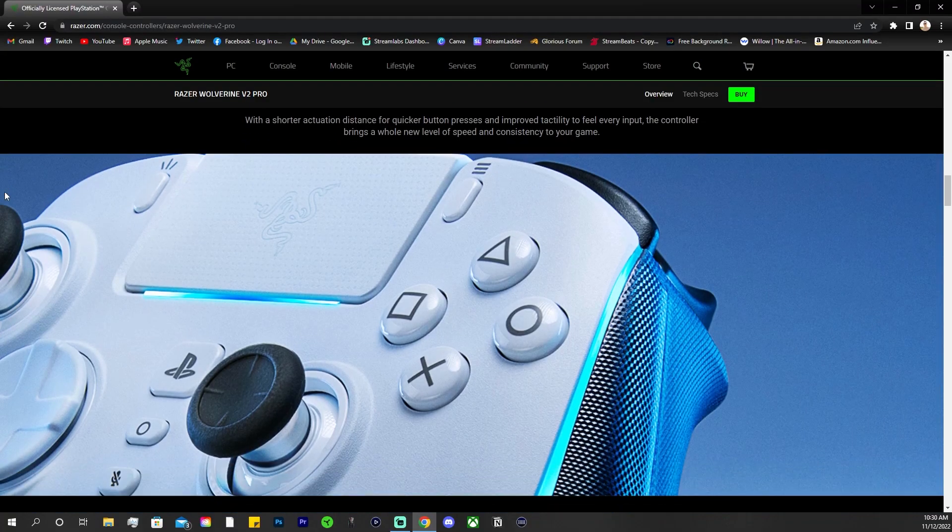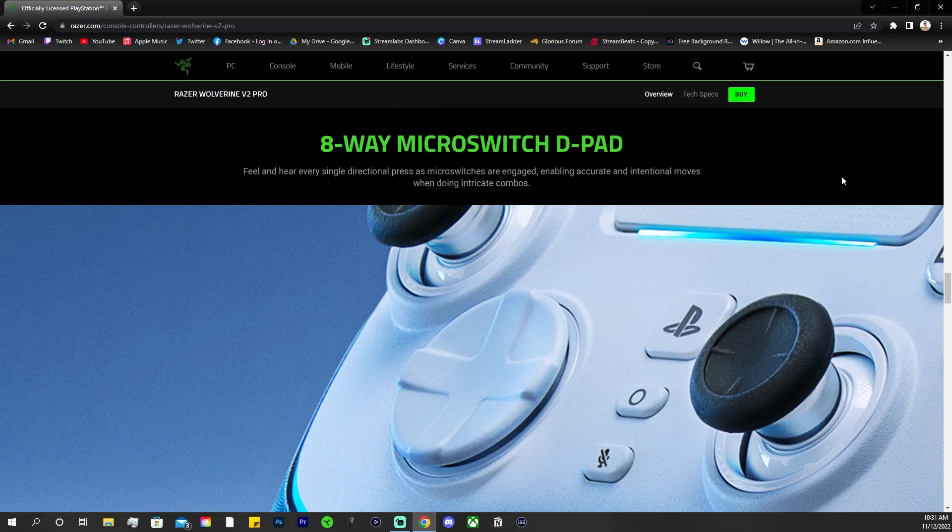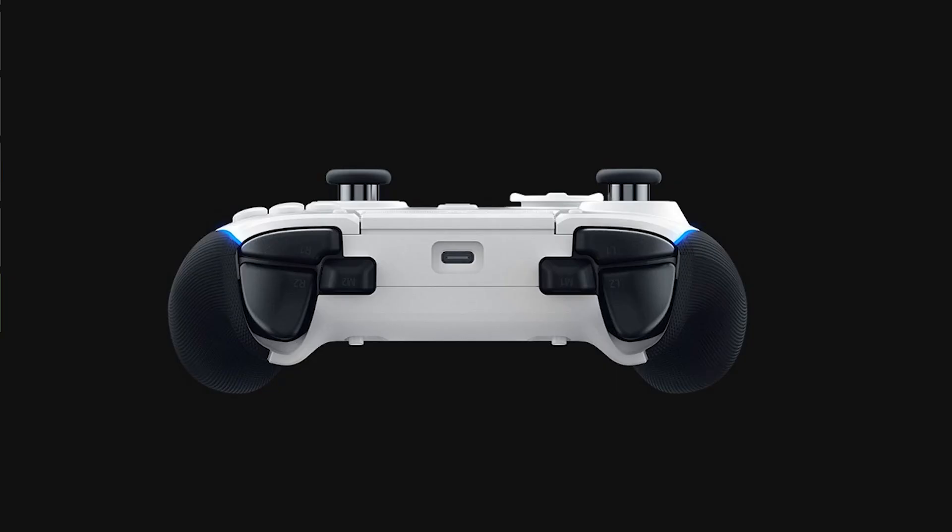With this controller you get the standard Razer treatment, which involves a lot of RGB and mechanical switches — which on a controller is quite welcome, especially when it comes to the mechanical face buttons as well as the eight-switch multi-directional mechanical d-pad. In addition, you get interchangeable thumbsticks, though you'll probably only get one or two extras. You also get four back buttons laid out exactly as the current V2 Chroma series, as well as two additional bumpers.